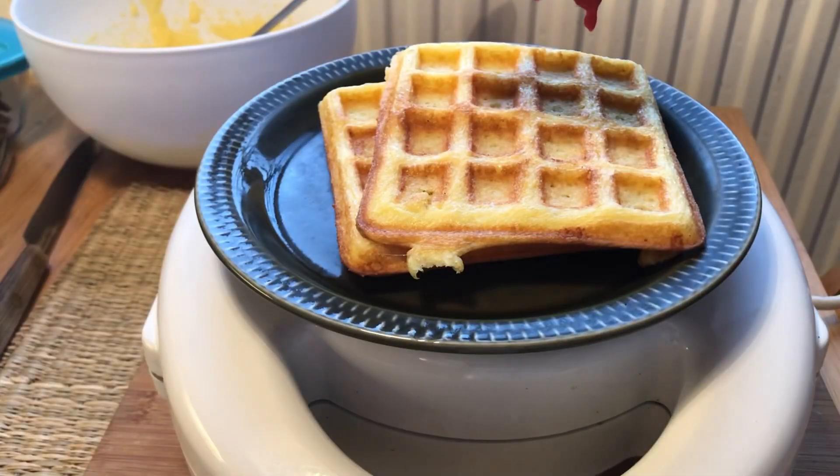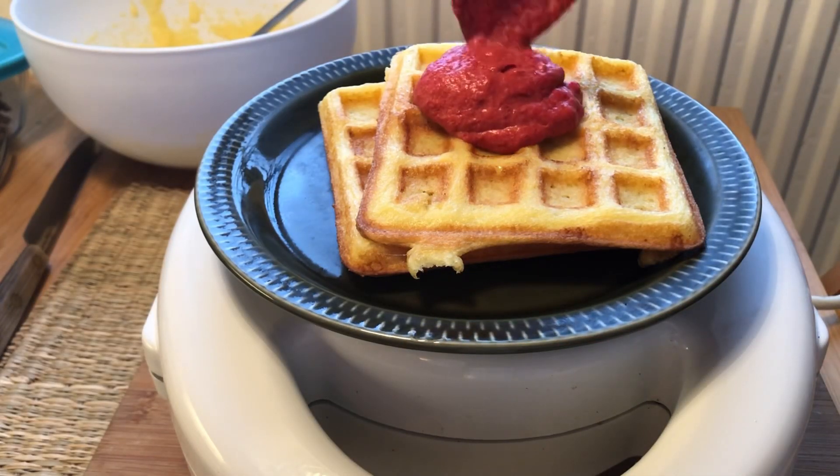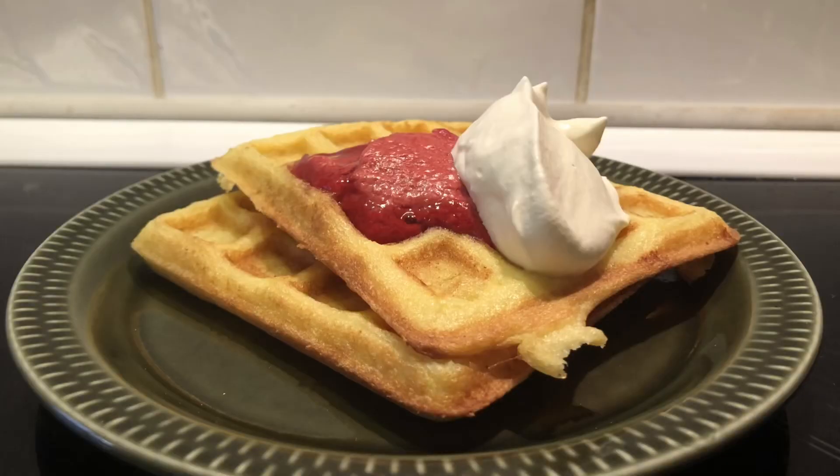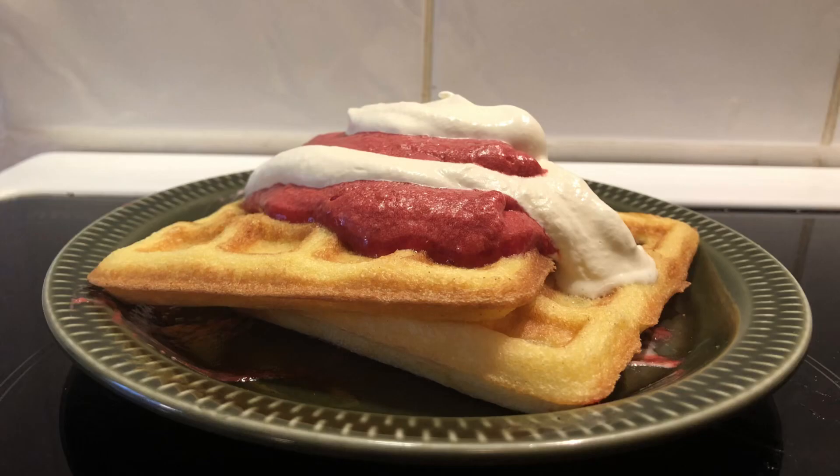Add a little bit of the raspberry butter. I also added a little bit of cream. There we go — some coconut Belgian waffles with raspberry butter and some cream.